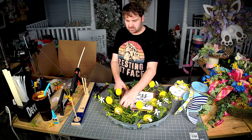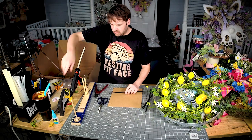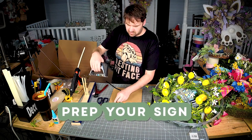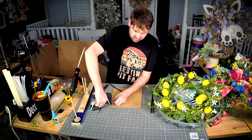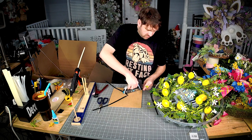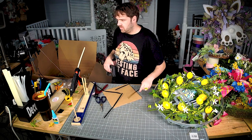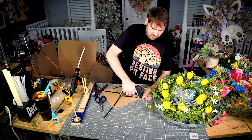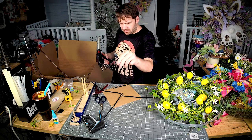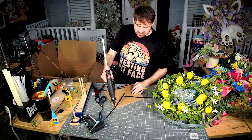Let me get some pipe cleaners on this one. Let's staple these around the corner. Let's get some glue on those polka dots while we make our bow — that'll be good and dried.